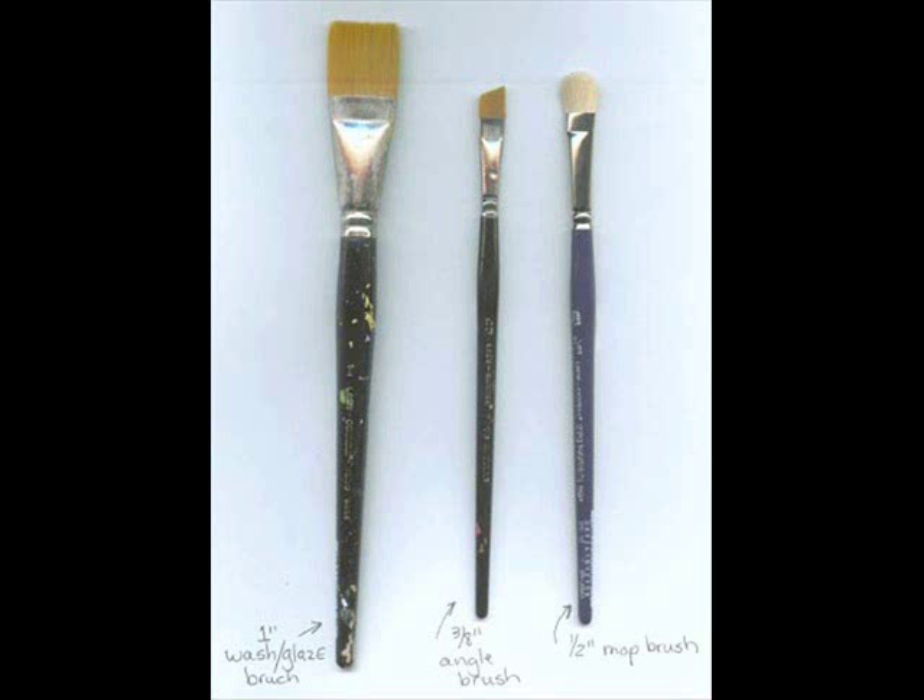I use Maxine Thomas' mop brushes, but there are a lot of other brushes out there that work, that you can find at Michael's or Hobby Lobby or wherever you get your brushes. As long as you have a mop brush — I do put the supply list on the class here so you can see what I use and something similar.